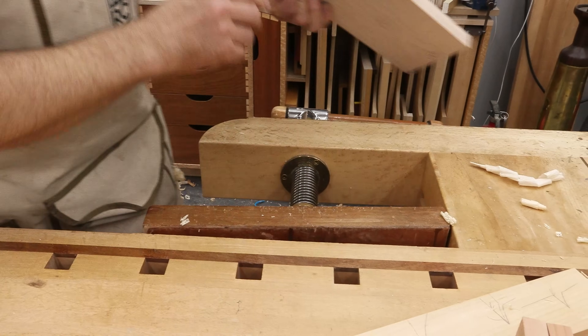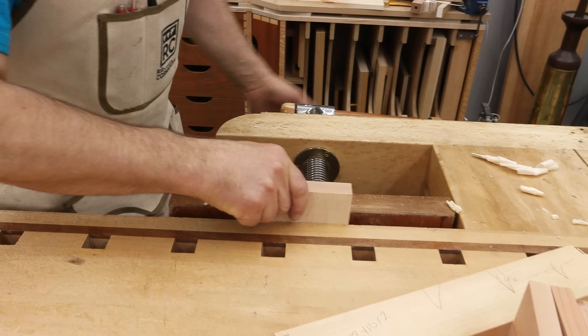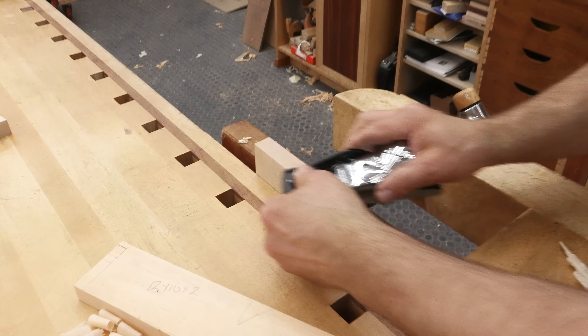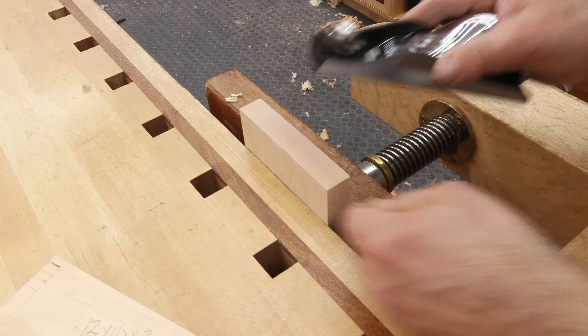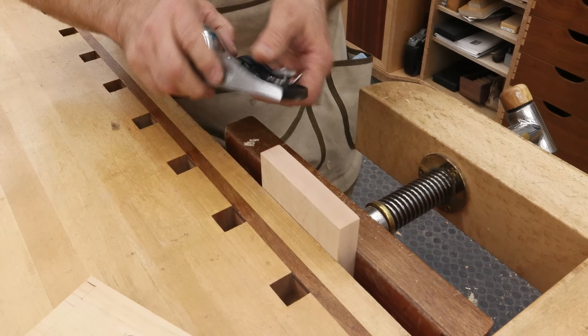Now let's switch these out and put in the piece of maple with the end grain up. First thing we want to do is cut a little chamfer on the back side so that the fibers don't break off. A little wax just makes it so much easier.